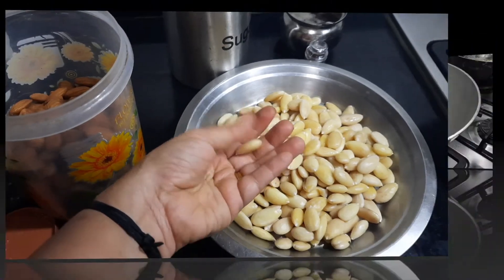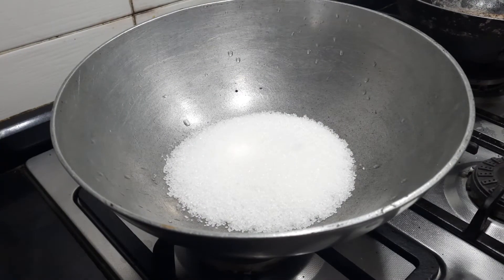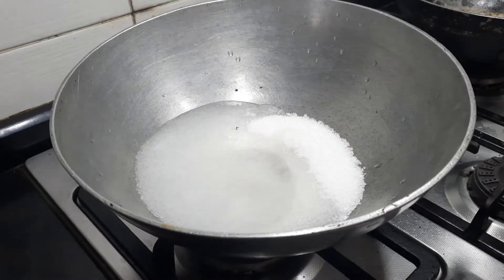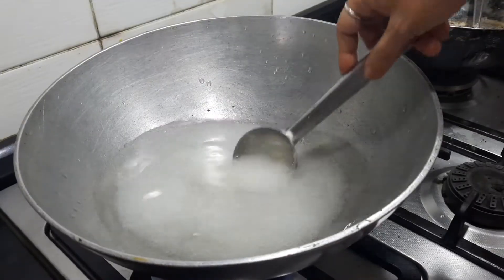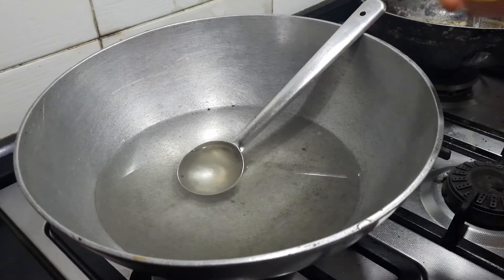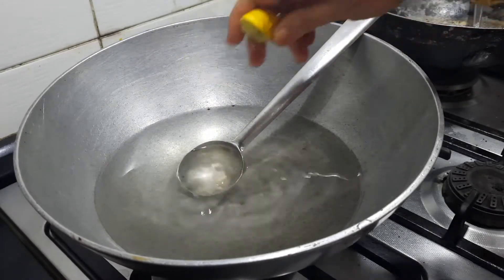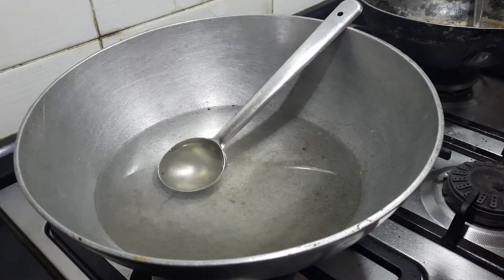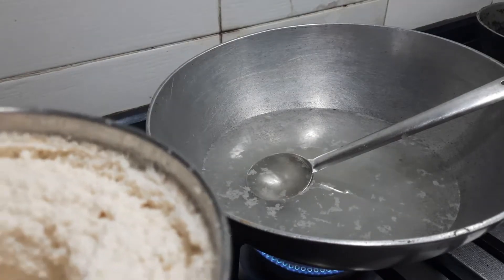First I'm going to melt one and a half cups of sugar, also adding two cups of water approximately. Now the sugar is nicely melted, so I'm going to squeeze about half a lemon. I'm squeezing this half lemon so that the dust from the sugar comes out and we'll be able to take it out easily.